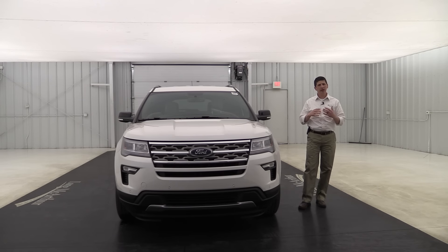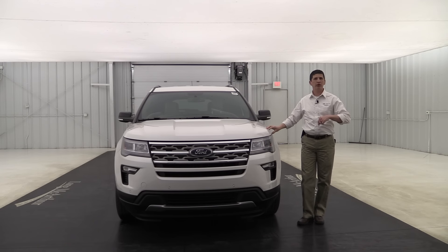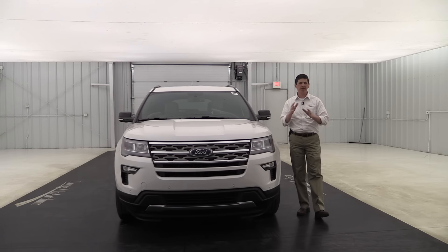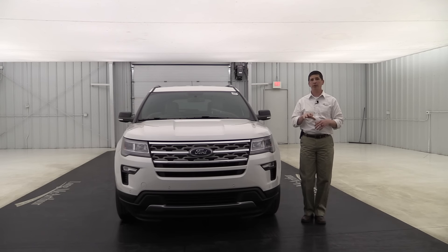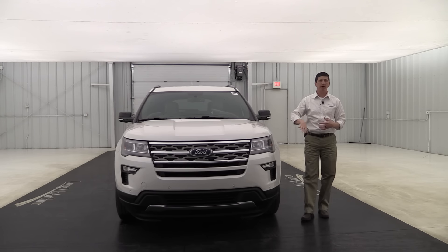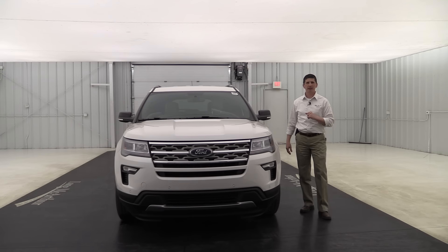As I go around and talk about the standard equipment, I want to point out that this vehicle is not the base 200A equipment group — this is actually the 202A equipment group. So there are going to be some things on this vehicle that are part of different equipment groups. We'll go over those after we cover standard equipment, but I'll try to point them out as we go.